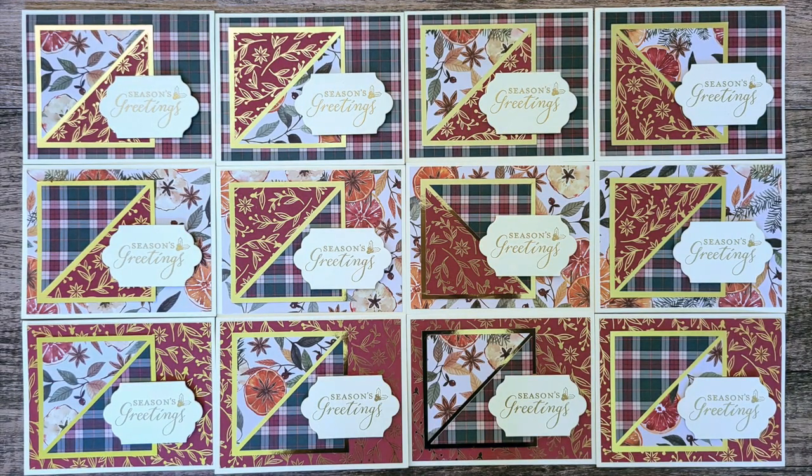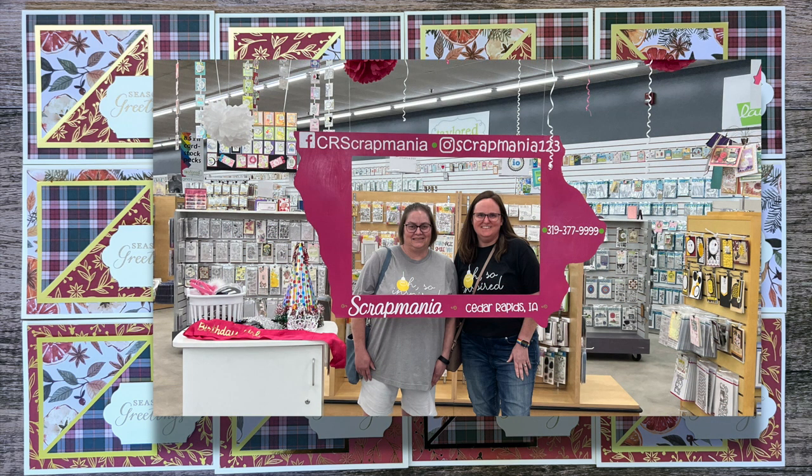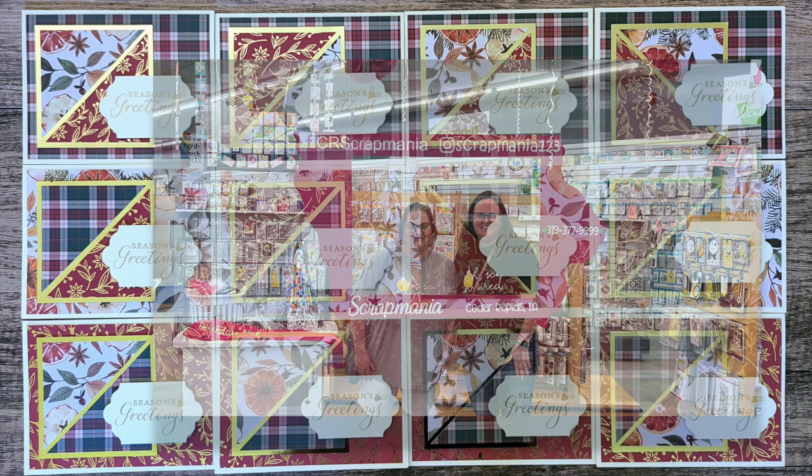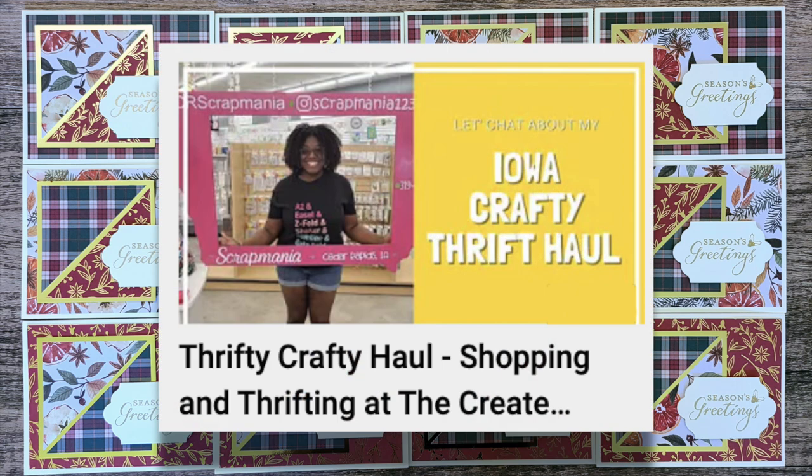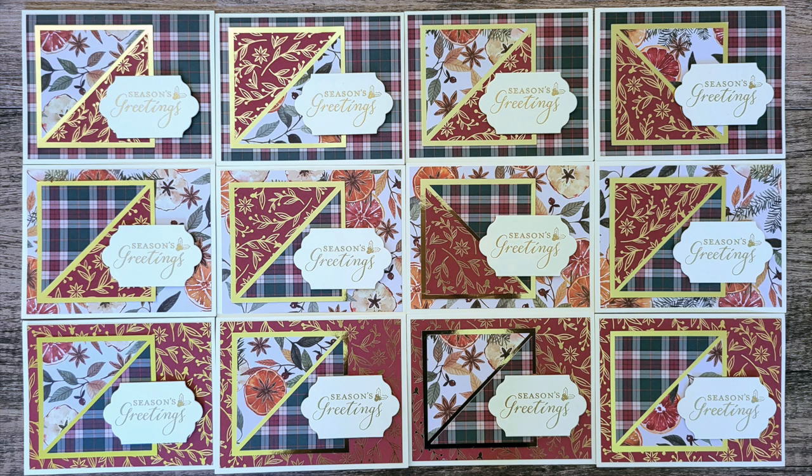Also, while you're there — I found out that about two days before Danny and I were at Scrap Mania in Iowa, Jessica was there as well. She has shared a video on her channel where she shows you the goodies that she got, and she found what was almost like a crafty thrift store — like a crafty Goodwill — where you decide what you want to pay for the items you want. And let me tell you, what she got for $10 was amazing, so I hope you'll check that video out — it will be linked in the description box below as well.